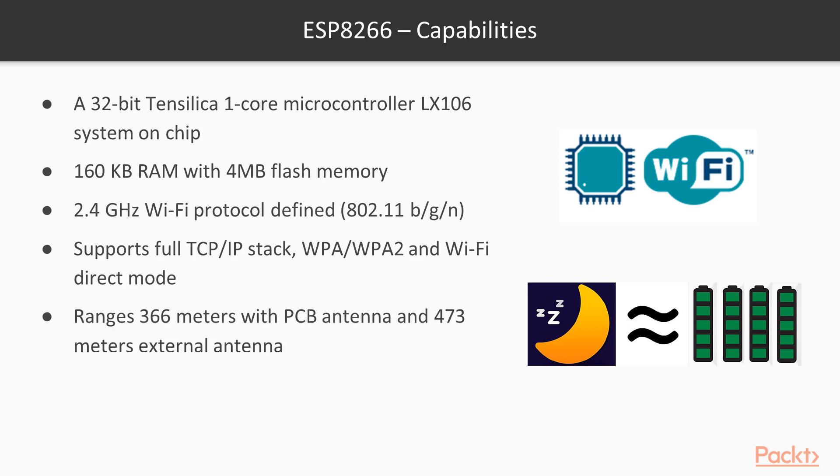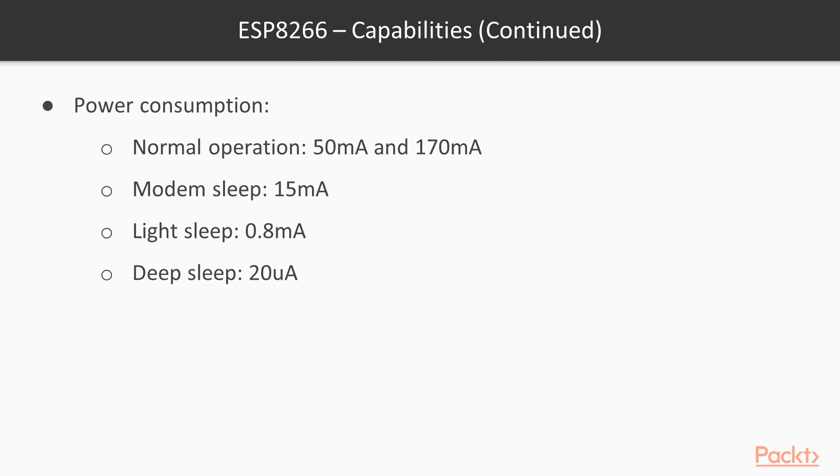The maximum Wi-Fi range of this module with the PCB internal antenna is approximately 366 meters, and it ranges up to 473 meters with an external antenna. It is small in size and lower in cost. The power consumption ranges from a maximum of approximately 170 mA to as low as 20 mA in deep sleep mode. We will be looking into the details of the different power modes in the upcoming slides.